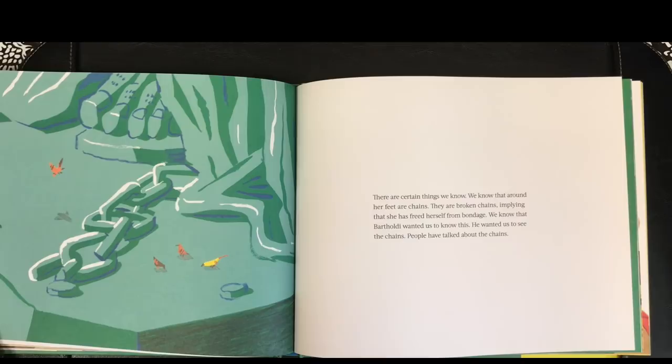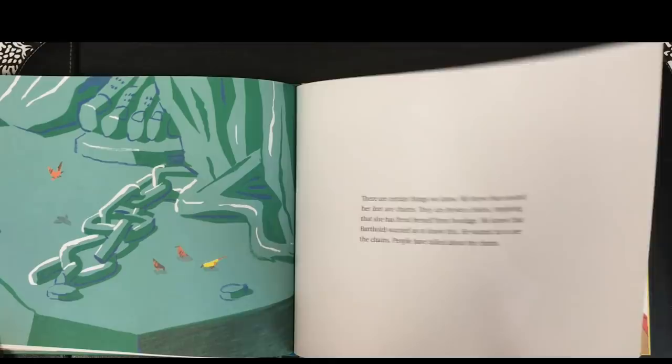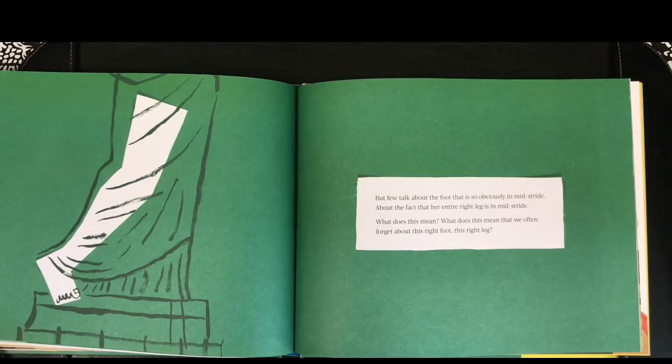There are certain things we know. We know that around her feet are chains. They are broken chains, implying that she has freed herself from bondage. We know that Bartholdi wanted us to know this. He wanted us to see the chains. People have talked about the chains. But few talk about the foot that is so obviously in mid-stride, about the fact that her entire right leg is in mid-stride. What does this mean that we often forget about this right foot, this right leg?